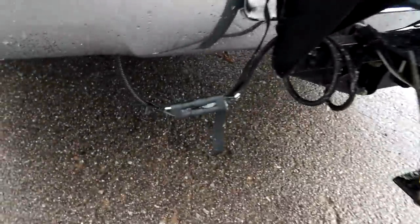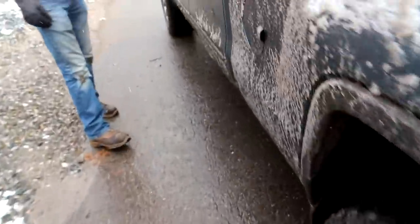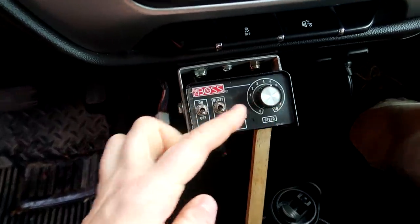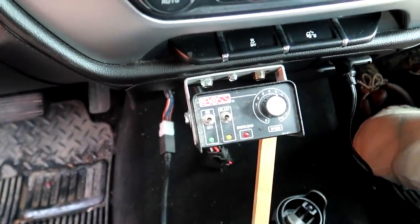So you plug it in into your car, then you got the controls — from zero to ten is the speed, how fast it's gonna be spinning.